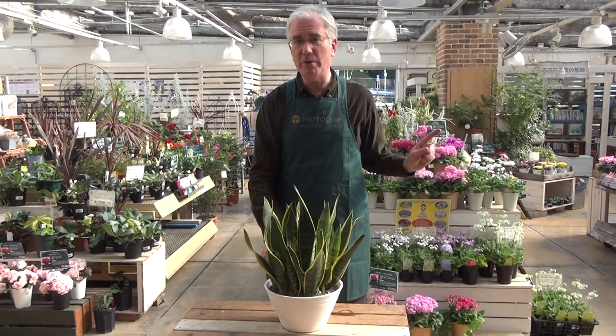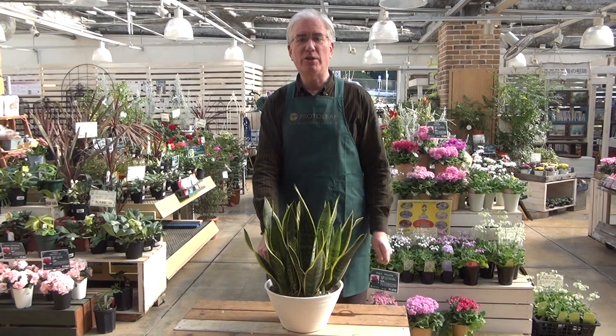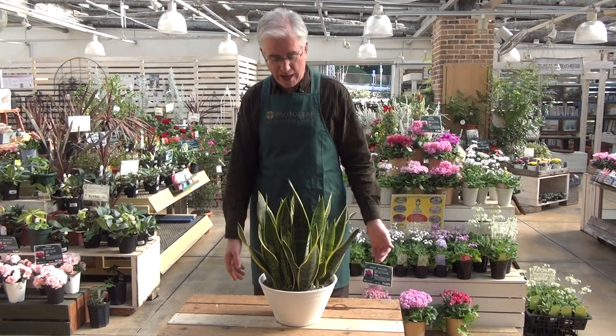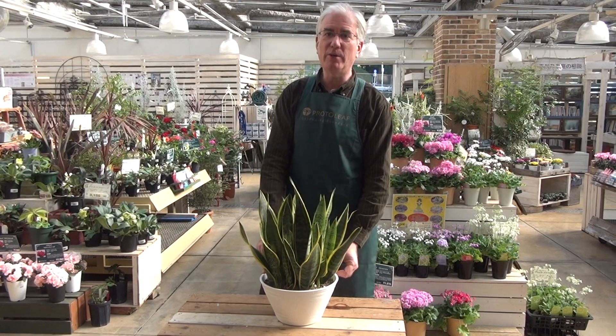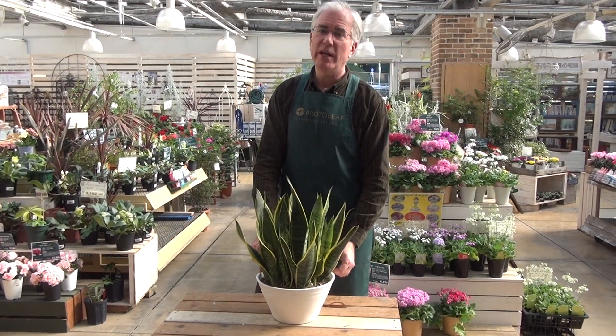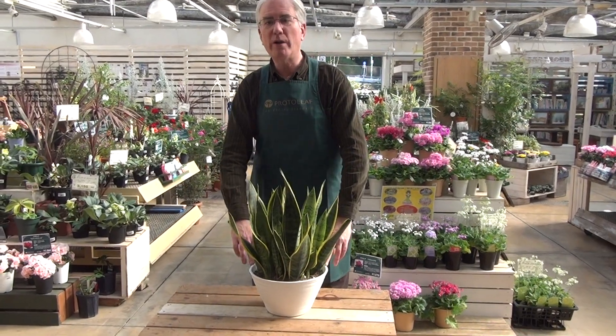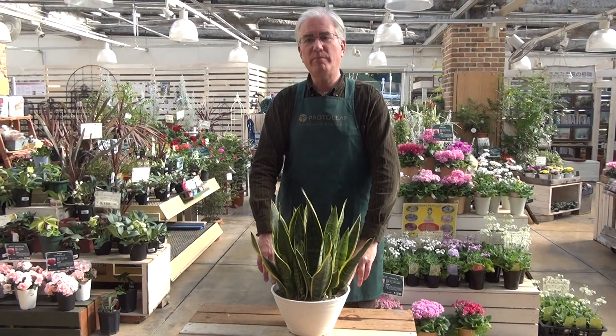It's fairly tolerant, however, with respect to light. So long as it's not in pitch darkness, it will usually survive and can be placed anywhere that you like. Having said that, it's almost better to have sun. So find an optimal spot where your plant looks good but is also bright.